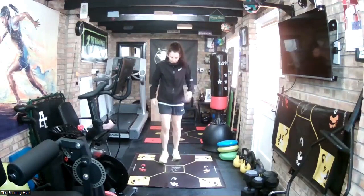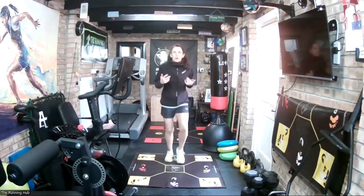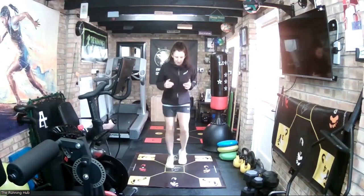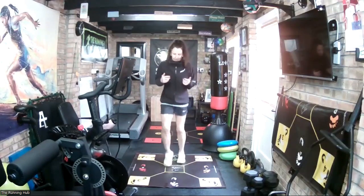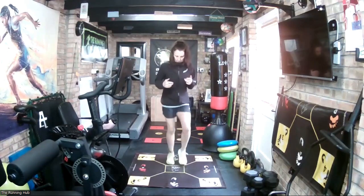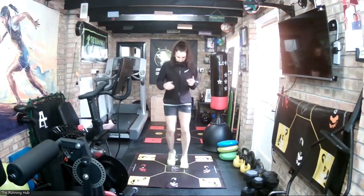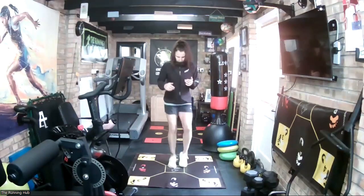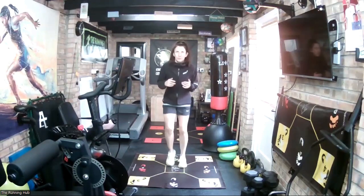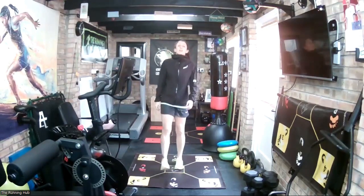Now we're going to go back with the left foot. Exactly the same thing, but we just go backwards over the line. Start in front of the line. Go. Left foot is leading. And recover. Good.